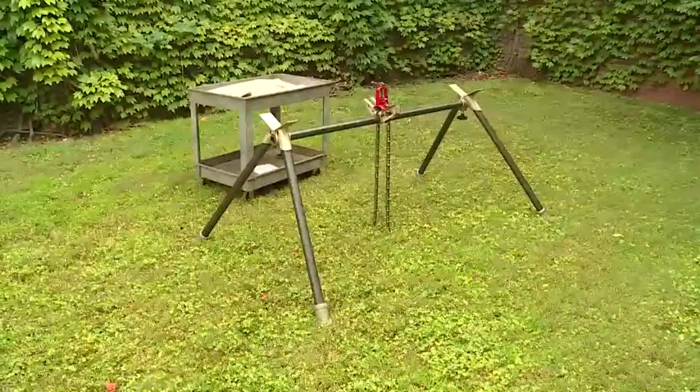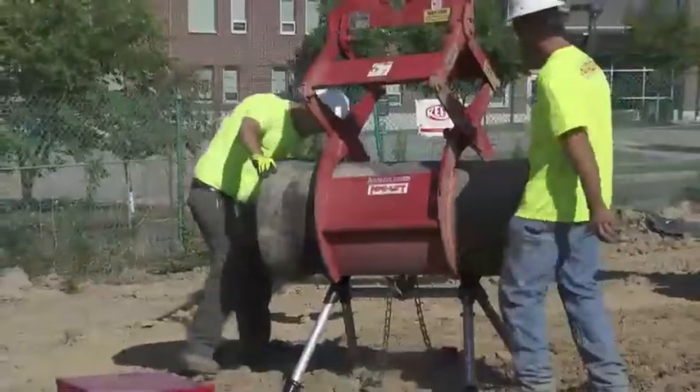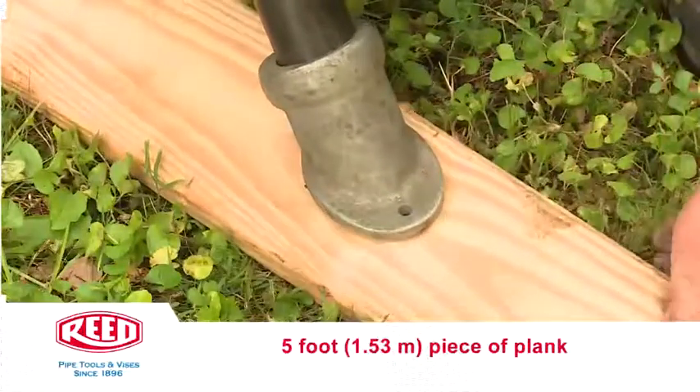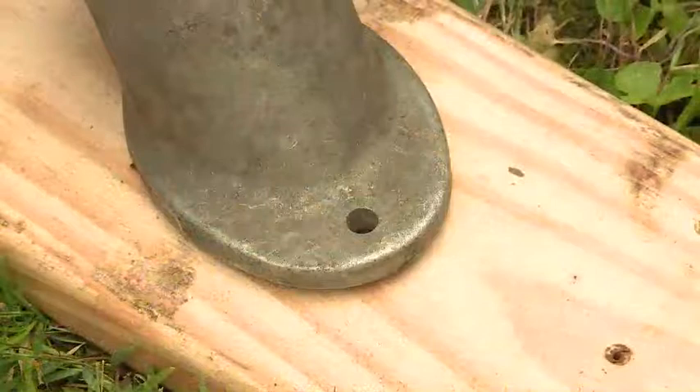The pipe stand is now ready for use. For use on extremely soft or muddy ground, the feet may be placed on a 5 foot or 1.53 meter piece of plank front and back and nailed in position through the nail holes provided in the sockets.